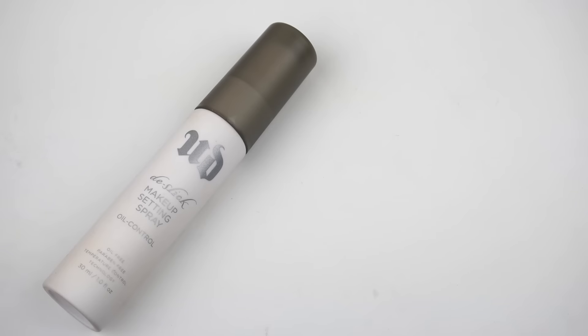And last but not least is a setting spray. I will be bringing this back out — this is the Urban Decay De-Slick Makeup Setting Spray. This is perfect if you're wanting a setting spray that's not going to make your face get shiny throughout the day. This is a setting spray that controls your oil. So if you are looking for a really good setting spray that controls your oil and makes your makeup stick all day and not move, this is the perfect setting spray. I am excited to bring this back out for this whole entire week.